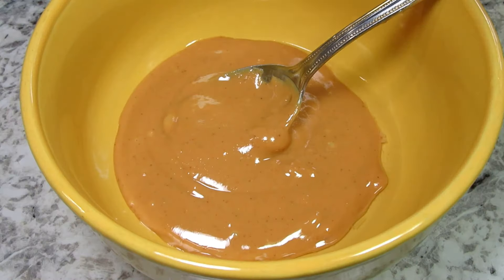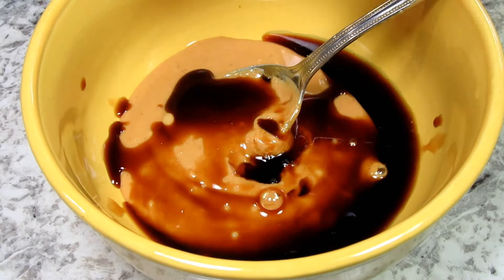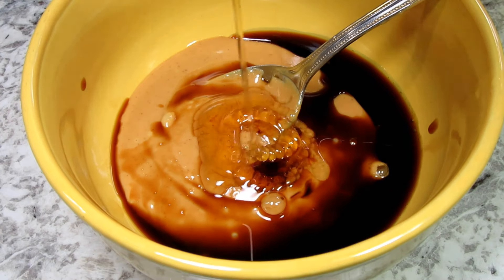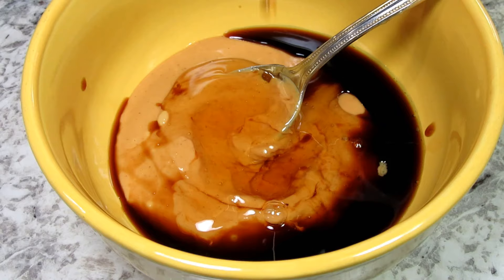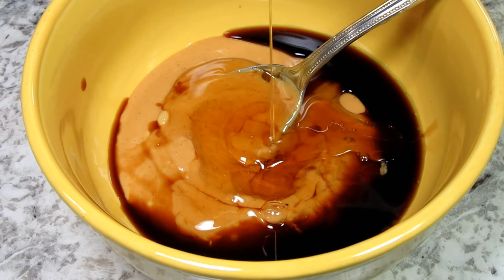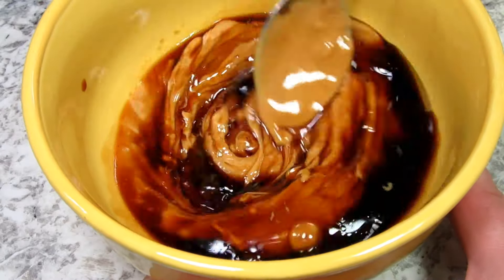I'm making two dipping sauces for the cabbage spring rolls. The first one is a typical Asian peanut sauce. I have some creamy peanut butter and I'm adding in some soy sauce, honey and a little sesame oil. Giving that a good stir until nice and creamy. You can smooth this out to the consistency that you like by adding more soy sauce.